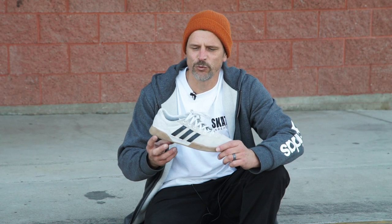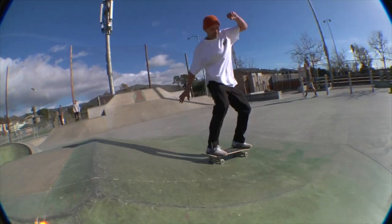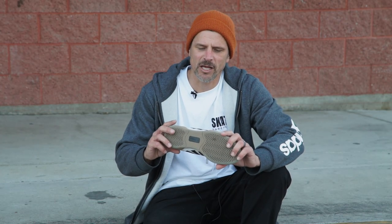These shoes felt great. They wrap around your foot really nicely. It didn't take long to break in at all. I do a lot of ledge skating and I like flip tricks.